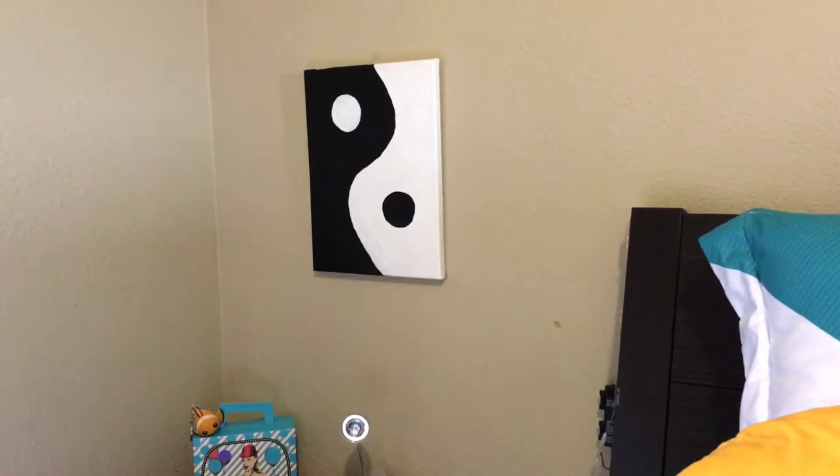Hey guys, it's me Deedee on Victorian Deedee DIYs, and today I'm going to be doing a decorating my room for Christmas video. Don't forget to like, comment, and subscribe to our channel, and let's get decorating!